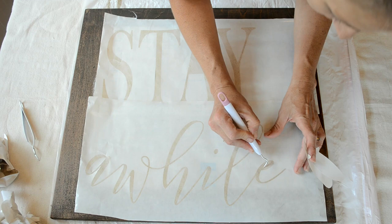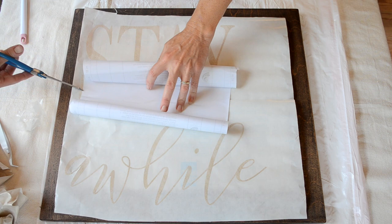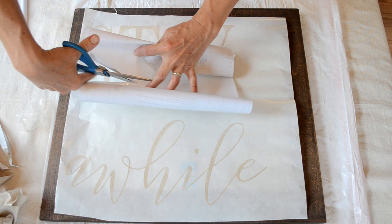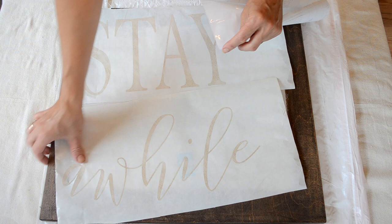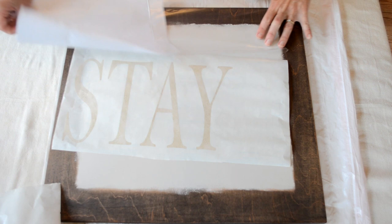Now I want to transfer my letters onto my actual sign. I'm using clear contact paper as my transfer tape — I'm just going to remove the backing and place it on top of my letters. A tip I gave in the last video was to de-sticky this contact paper, because it really helps to remove it from your letters once they're on your sign, and it makes things less of a mess when you go to remove the transfer tape.